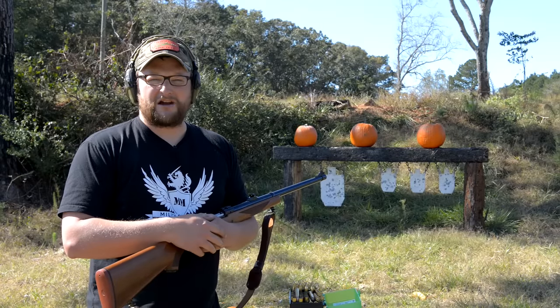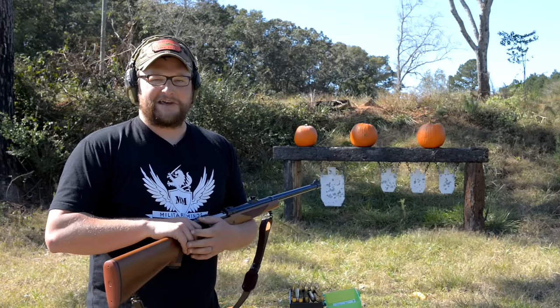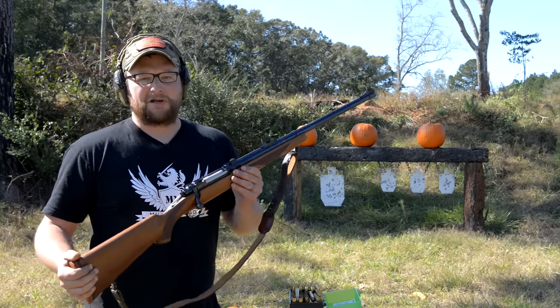Welcome back everybody, this is Eric here with IRAC Veteran 8888. Today we're going to be laying down the law with some big bore carnage.